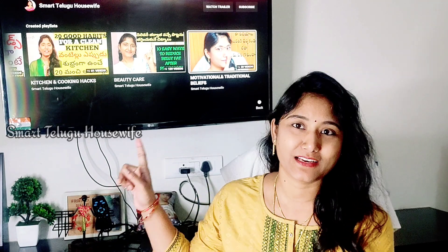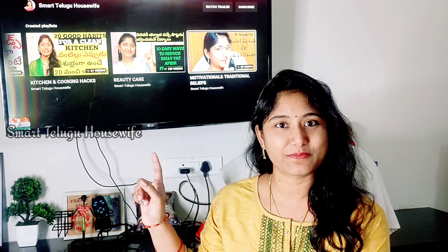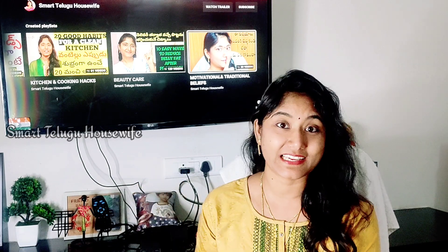Subscribe to our channel right now. Please like and share. Follow us on Instagram and Facebook. You can also follow us on Instagram and Facebook. Links are in the description and in the comment section.